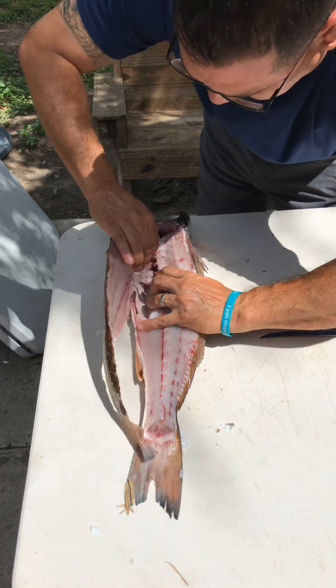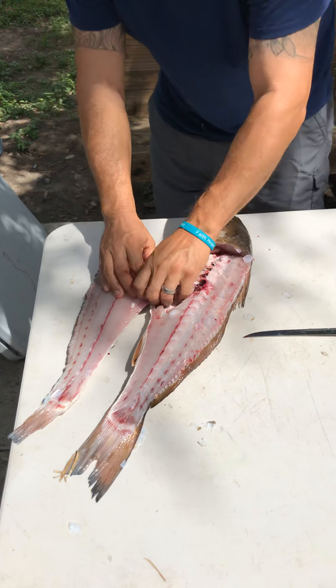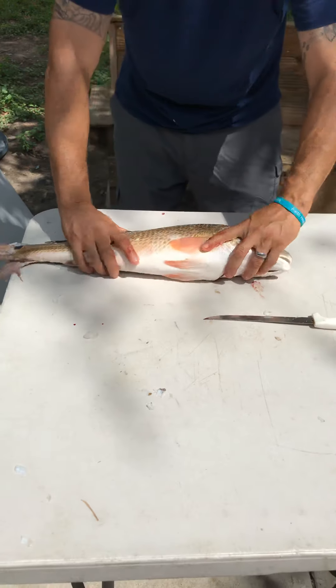Put your hand through there and you'll be able to pull that down. You've got one side — do the same thing with the other side.